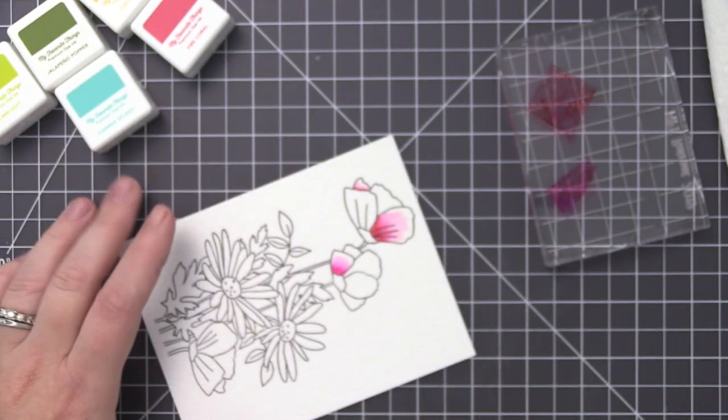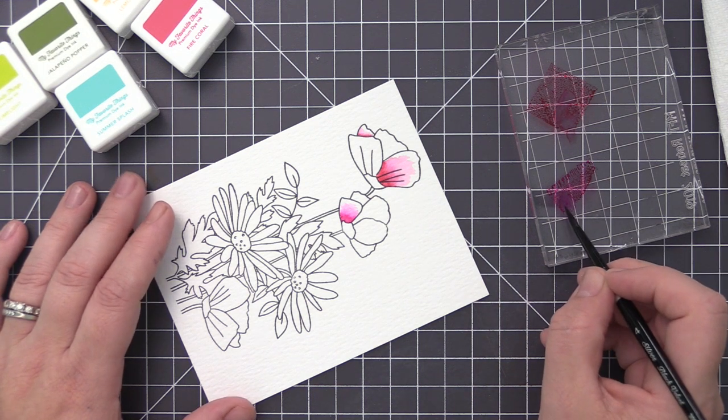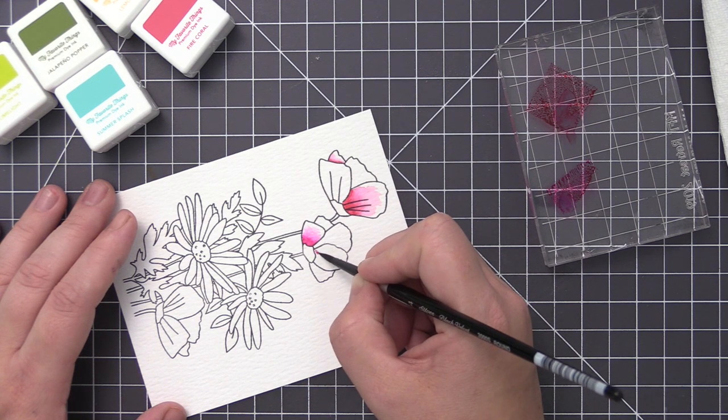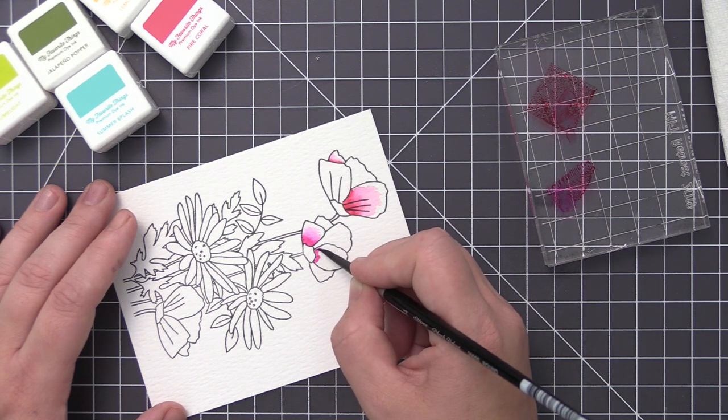What I'm doing is taking the dye ink cubes and just squishing them onto an acrylic block. I have a paintbrush here and I am using water, but I'm not adding a ton of water to the paintbrush. I'm getting it just a little bit wet and then dipping it into that color, which allows me to get a really nice dark blend of that dye ink.